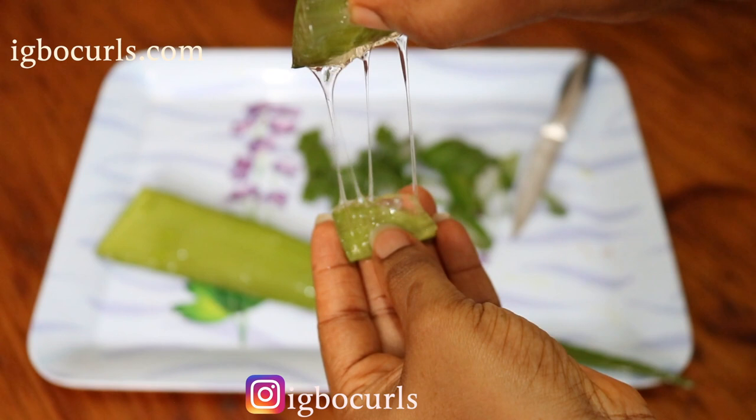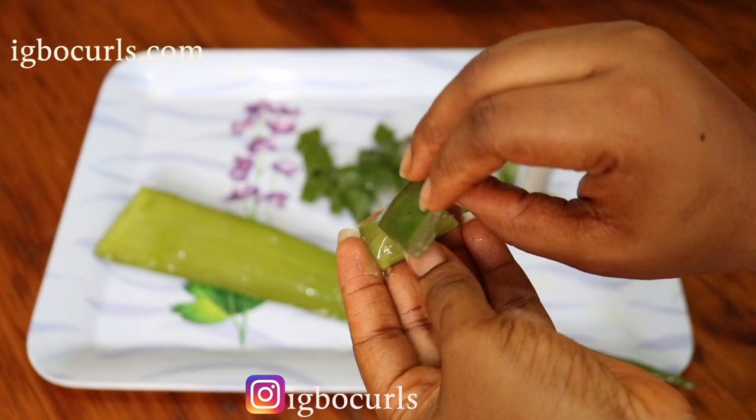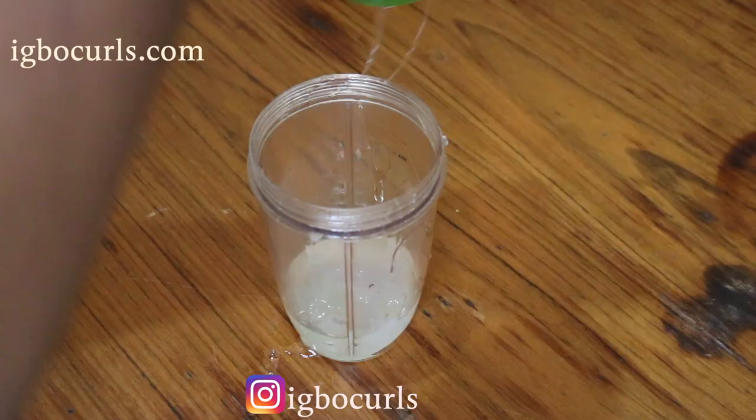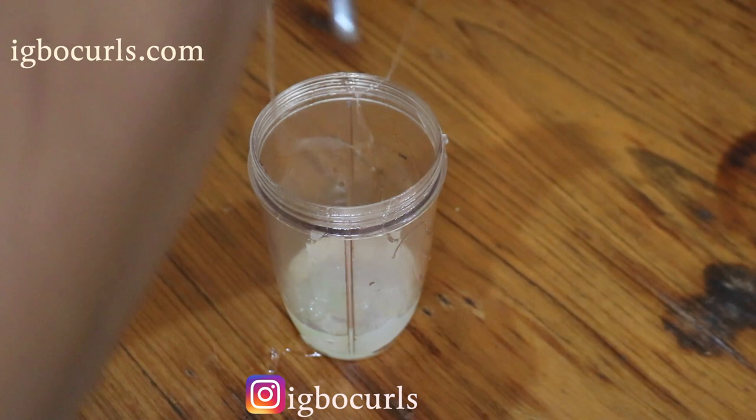Although you see two aloe vera leaves on the tray, I'll be using just one for this aloe vera and onion juice oil. So proceed to cut the aloe vera into little pieces and then put them in a bowl. I like to get all the aloe vera off my aloe vera leaf so I scrape the leaf with a spoon.